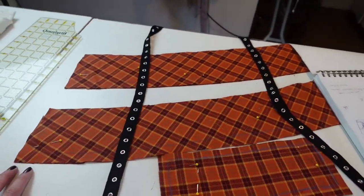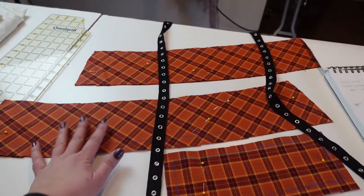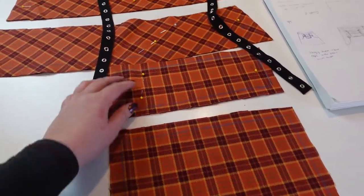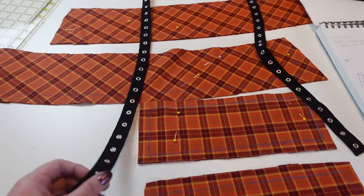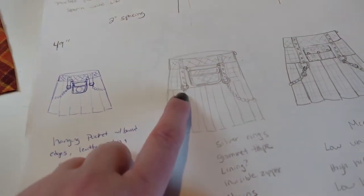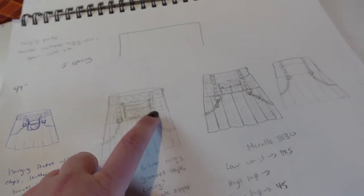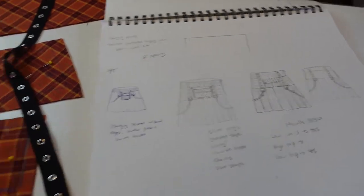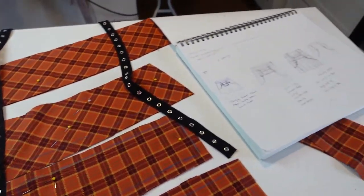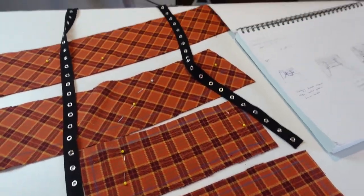So I started cutting this up today. I have made a mock-up of this and fit it to his waist. So this is the waistband pieces and here are some of my pocket pieces. Now I have to go out and buy some additional hardware because I do not have the metal circle rings and I don't have little chains that I can attach yet. So I'm going to go out and get that stuff. I also want to line these pockets with some orange lining fabric and I have no orange fabric in my stash, which is very sad.